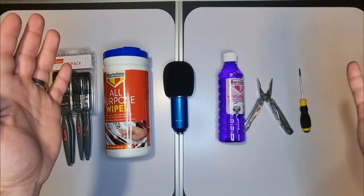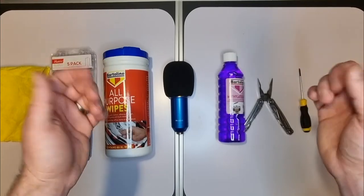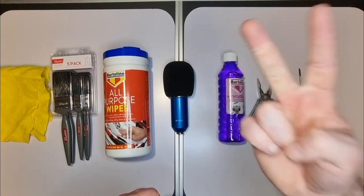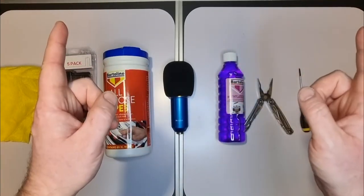Hello there, and welcome to this video on how to clean and maintain your XLR microphone. As a voice actor, your voice is your most important tool, but your second most important tool is the microphone in which you use to record that voice, so you need to take care of it.